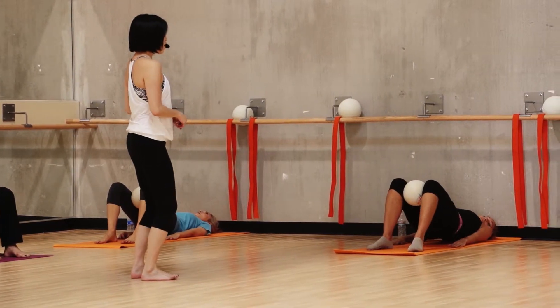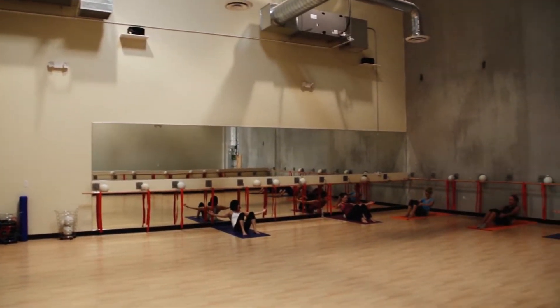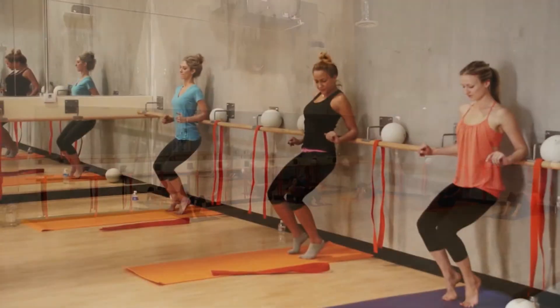We use performance flooring because it's better for our joints — it absorbs impact. We don't use carpet, which is more traditional for ballet barre classes.